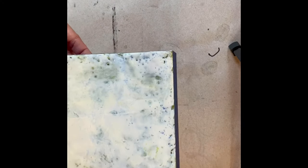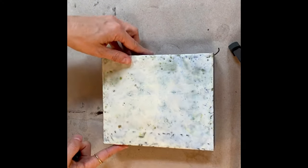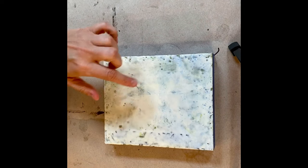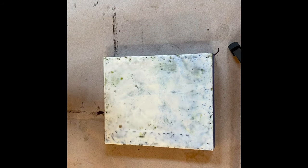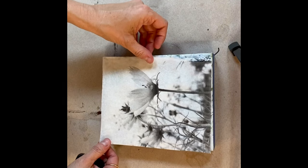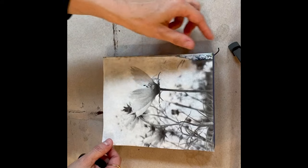Here is an encaustic panel that I have worked on, and I just decided I wanted to put something else on it, so I've put some encaustic with white paint. This is the photograph that I want to put on top, and I'm going to begin by doing an underpainting.